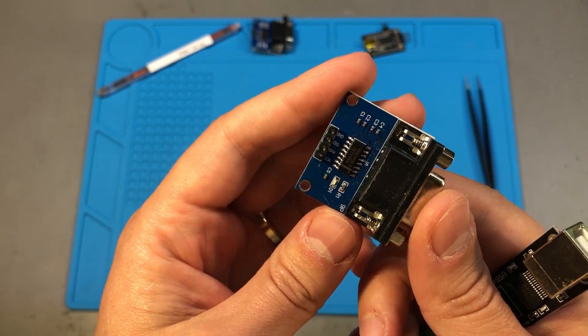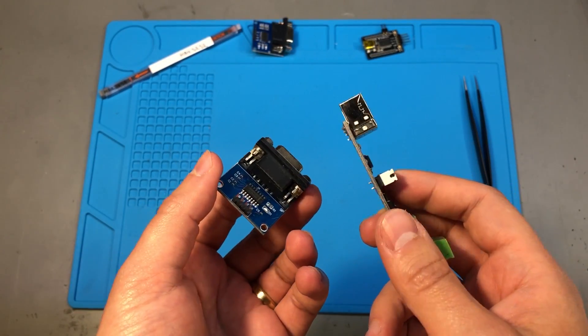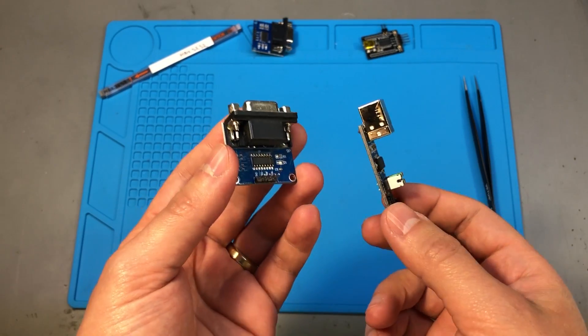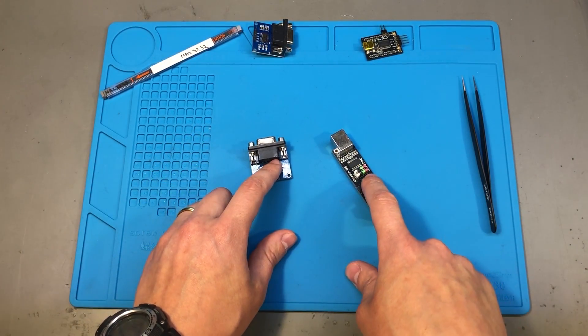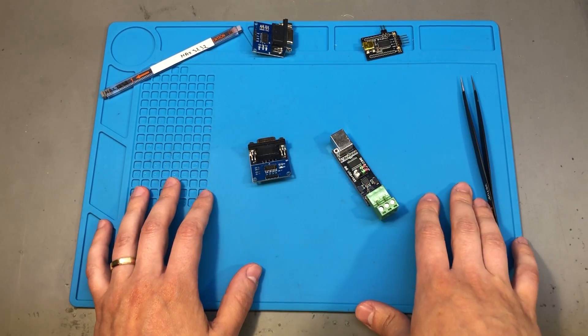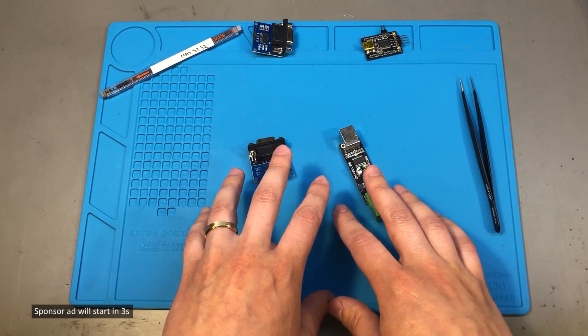The ones used on these converters are probably the lowest quality, and there is nothing worse than having to deal with communication issues and debugging your tools instead of the actual project you are working on. So I have decided to replace these chips with some genuine good parts, because the PCB and the rest of the circuit should be fine as long as we have a good conversion chip in there.